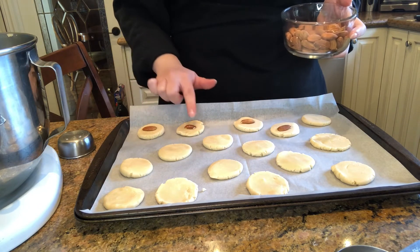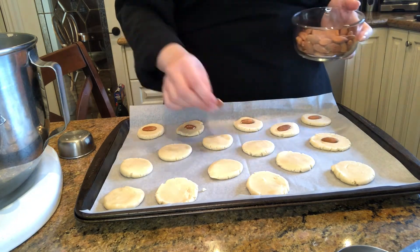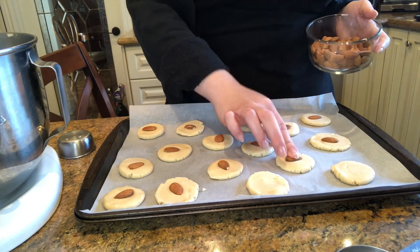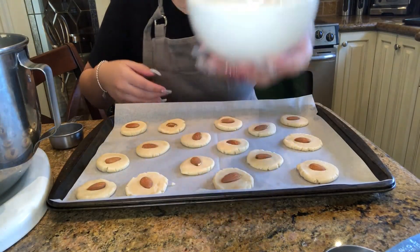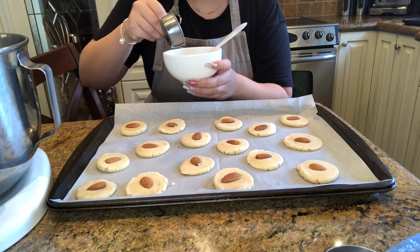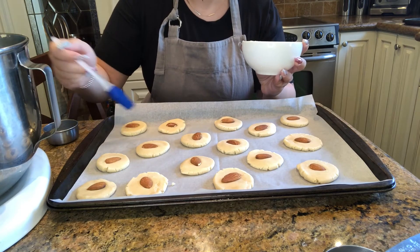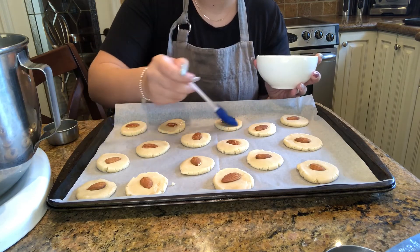Keep counting to see how many fit on your tray — we got 16. Now take the egg that we set aside separately and add a tiny bit of water to it and mix together. Use a brush to dip and brush the egg wash on top of each cookie, repeating for all the cookies on your tray.